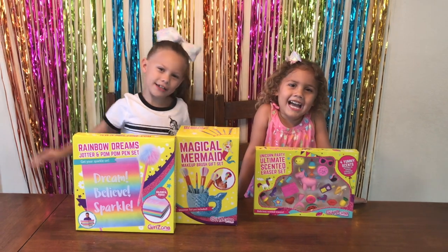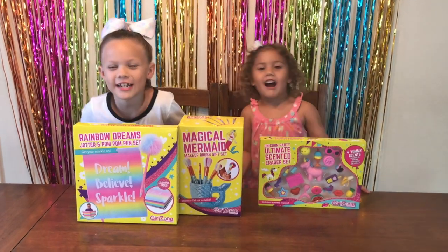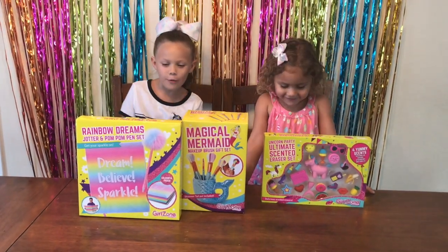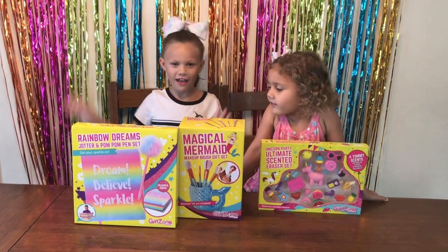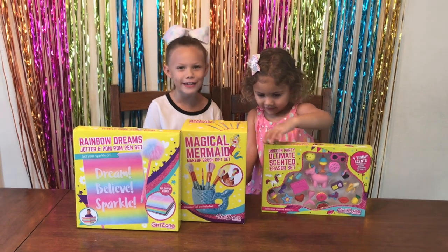Hey guys! Welcome back to our TV channel! Today we're going to make Girls of Santa's three amazing things for free!